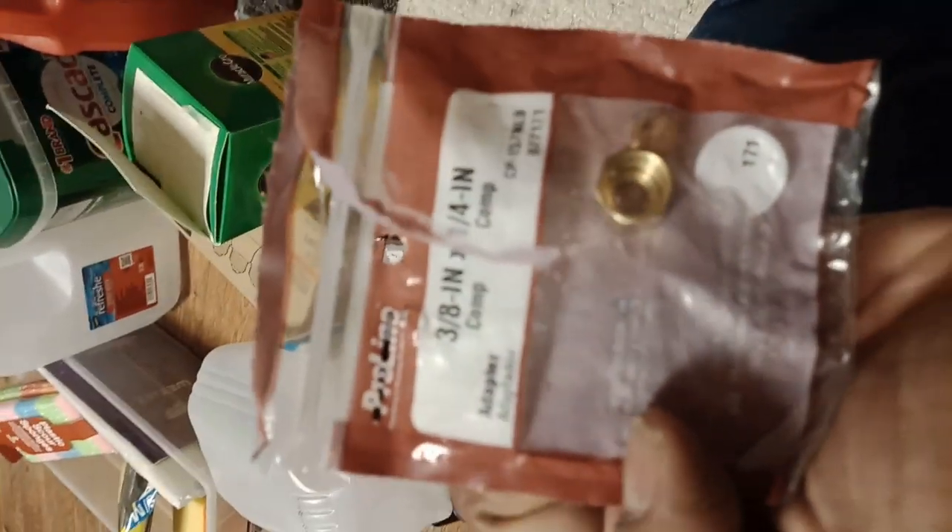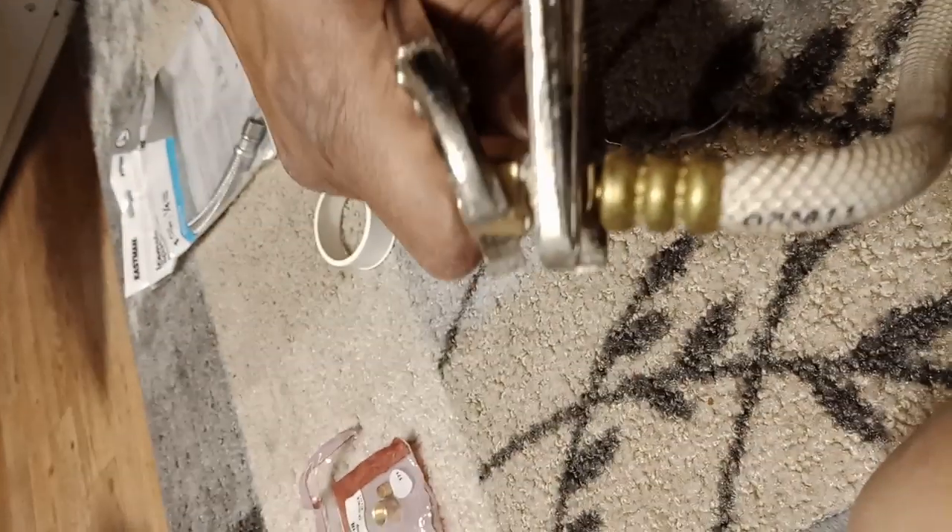Next, put Teflon tape on the fitting - on a three-eighths to one-quarter fitting - put Teflon tape on here, connect it to the one-quarter hose, and then screw that fitting right in there. Using two pliers, we tighten it down. Then we install this onto here and there.